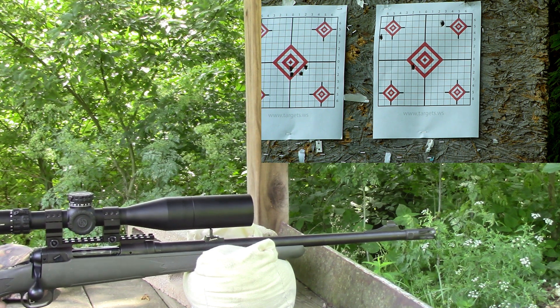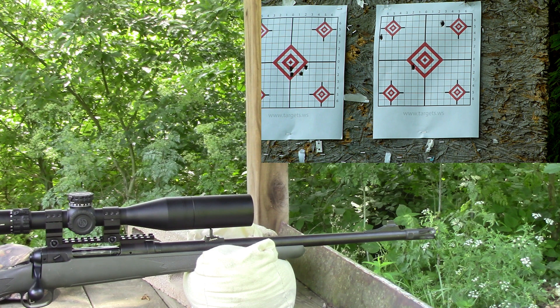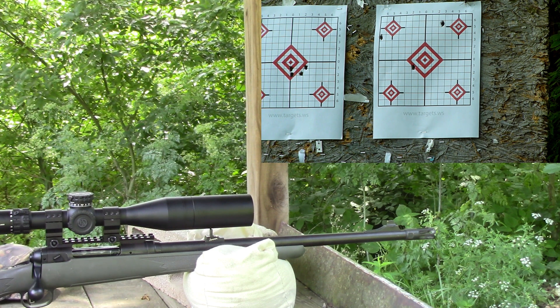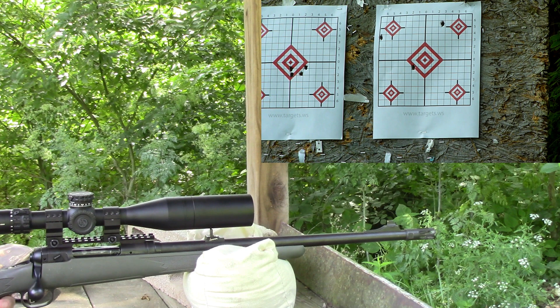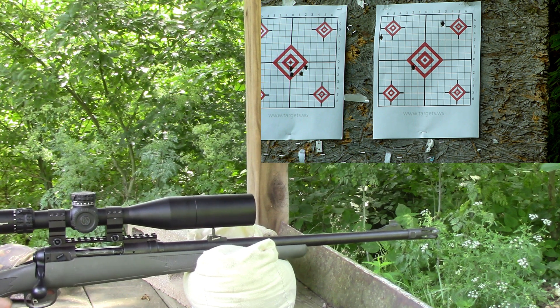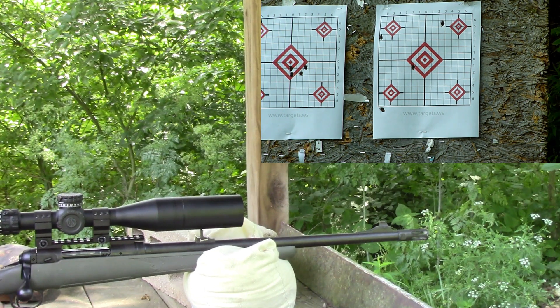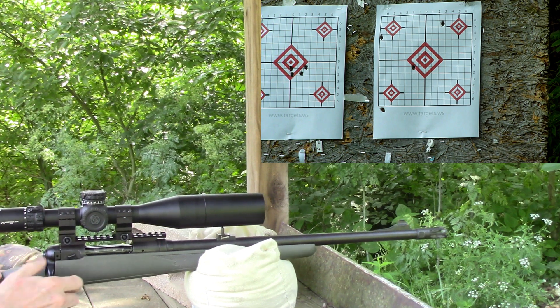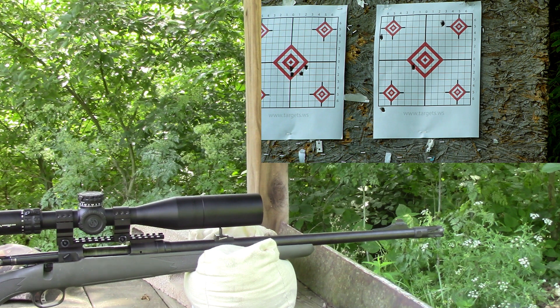I apologize if I sound a little congested — my allergies are acting up. I'm going to try to edit out the majority of my coughs and various other things. If I can't get some of them out, I apologize. 41.2 grains, lower left — that one was 2545.